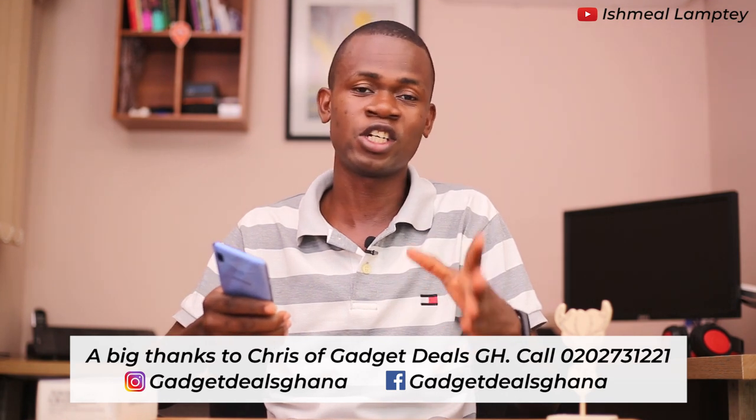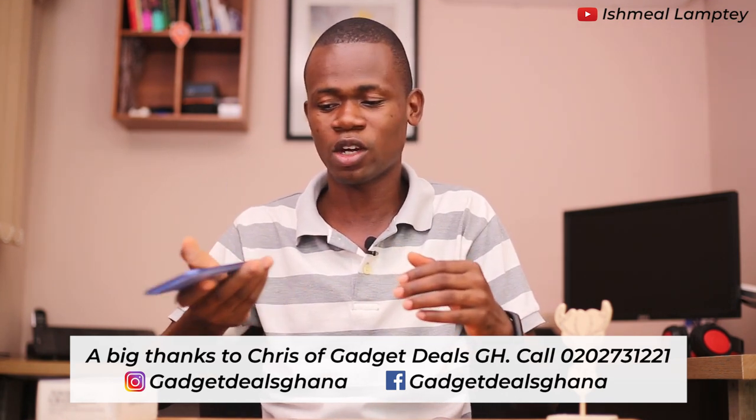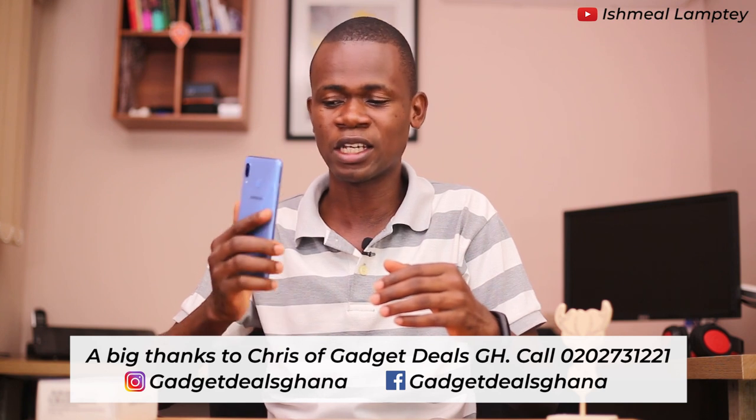So this brings an end to this particular video. I guess you've seen how cool and great this device is — looking at the speed, functionalities, the camera, and the design as well. This is actually a great phone that you can get. Samsung is doing great with their devices this time around — more battery power, great design, and awesome functionalities. A very big thank you to Device Tools GH for making it possible for me to do a quick review on their Samsung Galaxy A30.